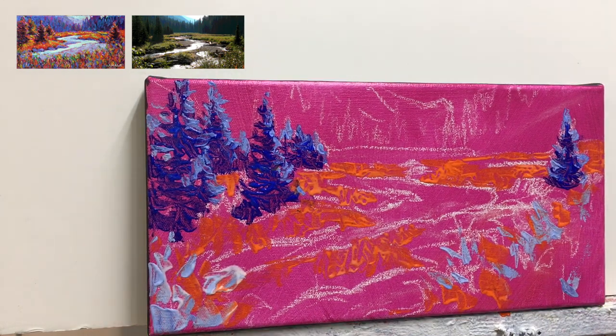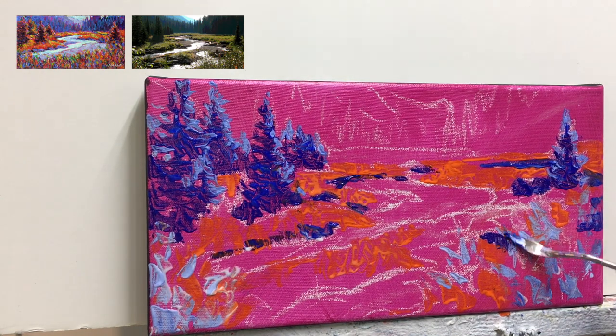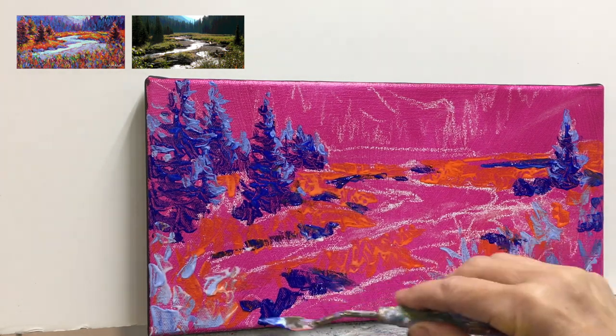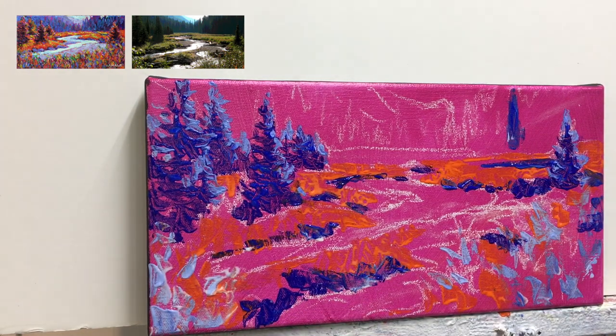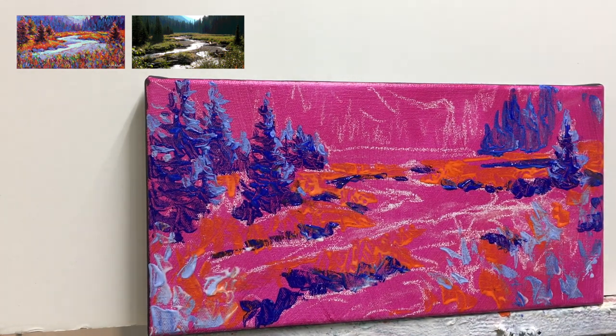As I often do when I'm painting in this style, I make sure to leave little bits of the background color showing through. The distant trees on the right-hand side of this image are also fairly dark, so I took the ultramarine blue and added some marks in there as well, going vertically with my palette knife.